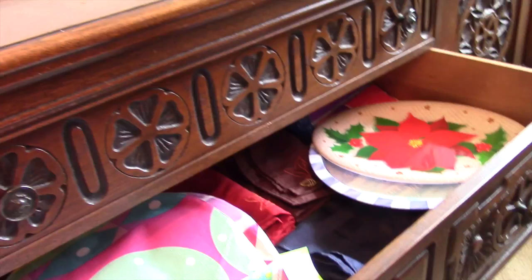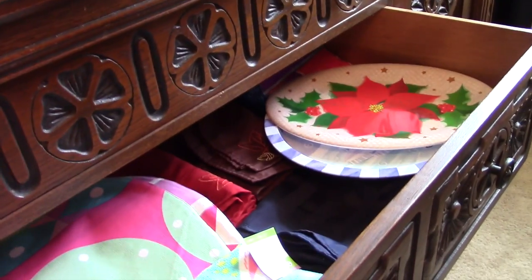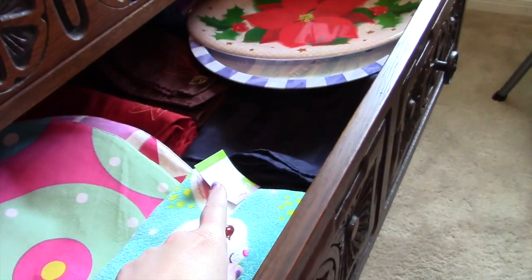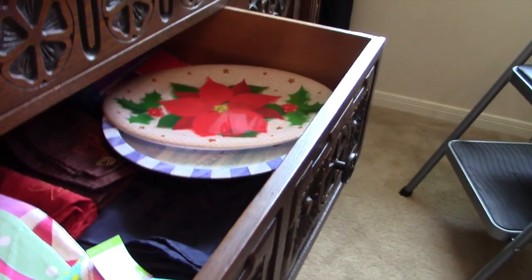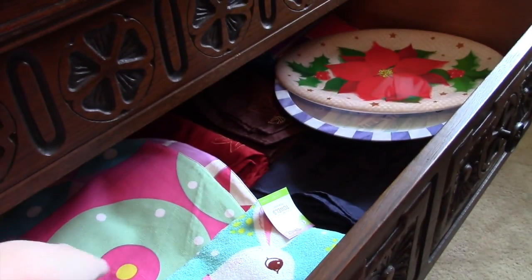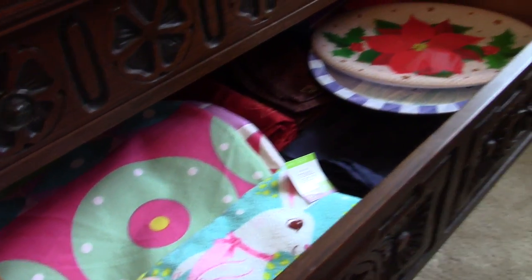I'm still waiting to get this framed and this is the only drawer where I know it won't get ruined. I'm going to donate this other item. I got everything folded and I just have some Christmas dishes here. This is mostly just linens - I don't have anywhere else to put those. There's holiday stuff for either in here or the kitchen. That's that.